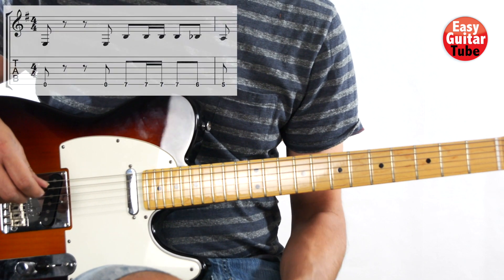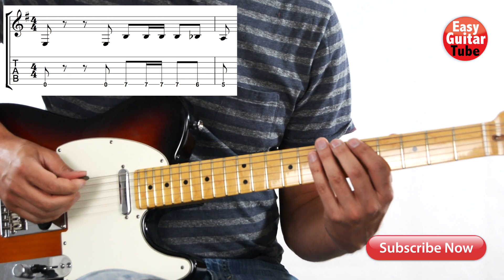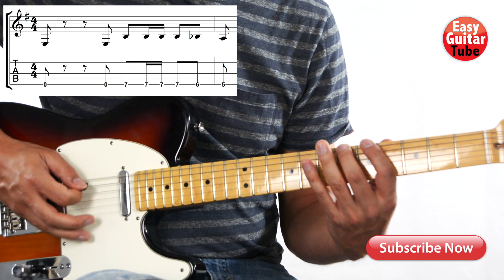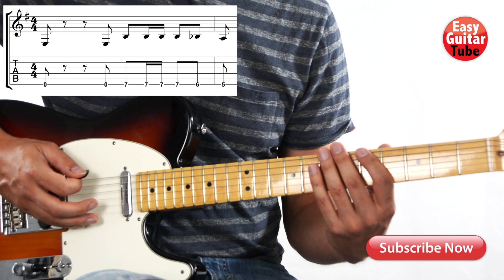Now let's try to play the first measure and the first tone of the second measure together. One, two, three, and... Nice, let's try one more time. One, two, three, and...